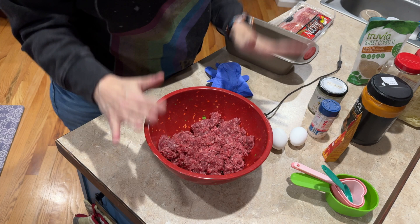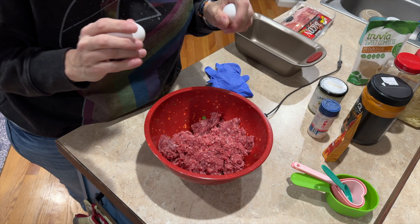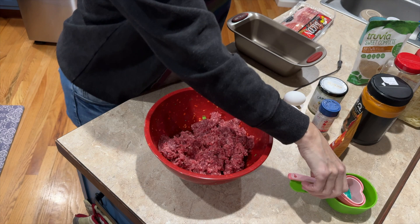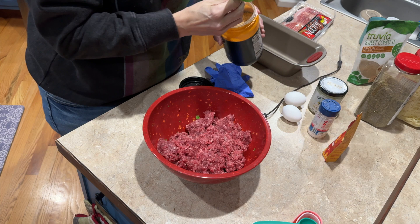I got the meat in there, and I'm gonna put two eggs in. I don't know if that'll be enough — I never have exact measurements, I have to squish it together and feel the texture. I'm gonna start with about a cup and a half of the pork panko.